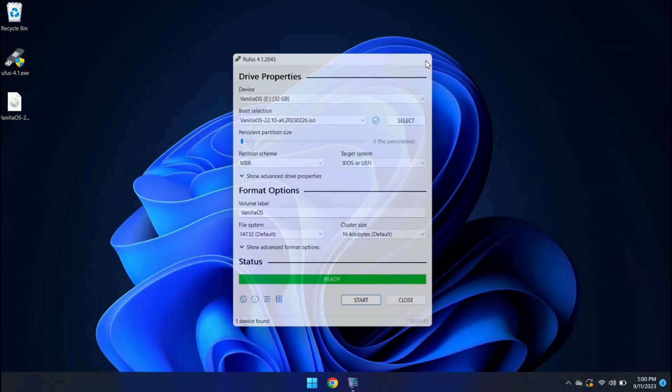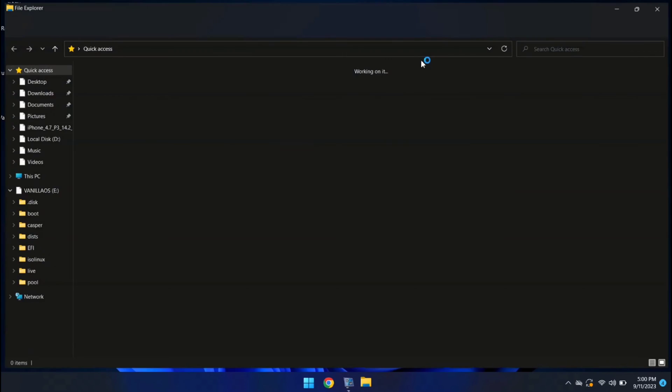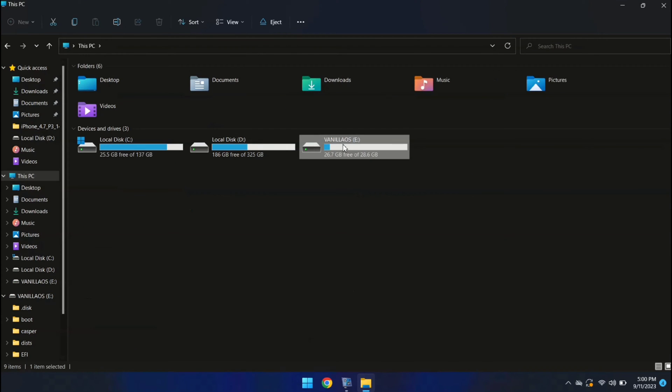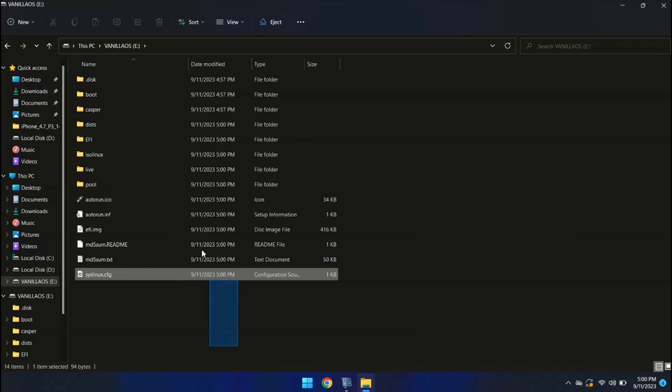Our USB drive is now bootable. You can close Rufus. Let's take a quick look at the files in File Manager. These are the files required for the installation of Vanilla OS.